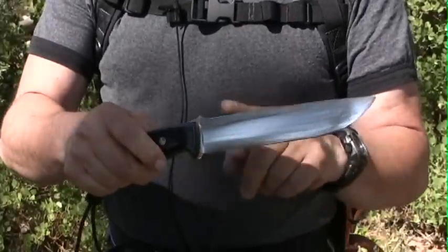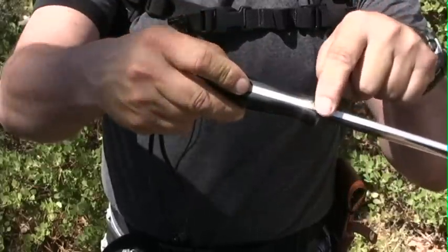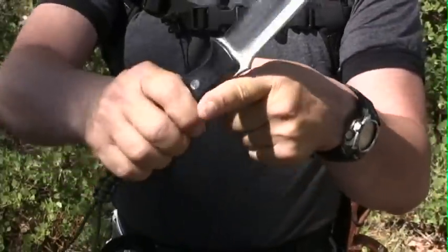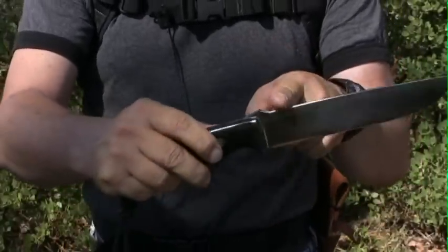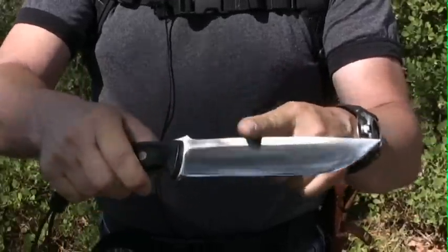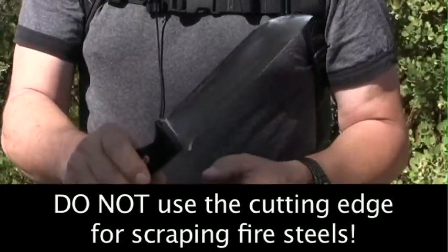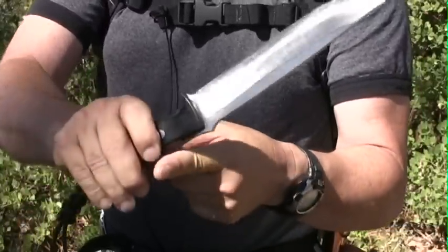On the subject of fire steel, I understand that these teeth on the spine on this knife are for fire steel. I would imagine that it's intended that you scrape the teeth against the fire steel, but I'm really not sure. It might just be a ramp to keep the fire steel from coming up and hitting your hand, and maybe you're supposed to use this part of the blade. I have used teeth from a saw on a fire steel before, and you just produce a tremendous amount of sparks.